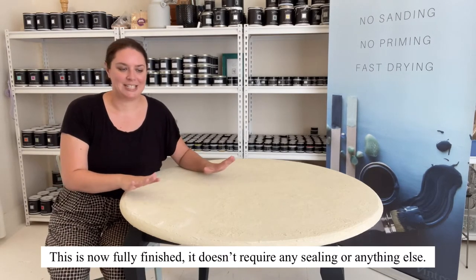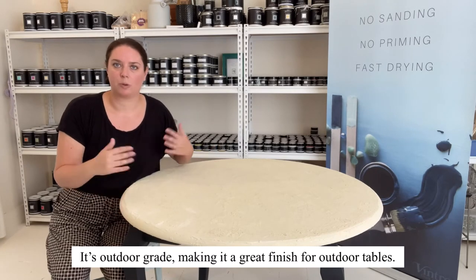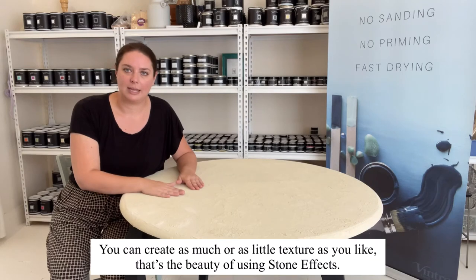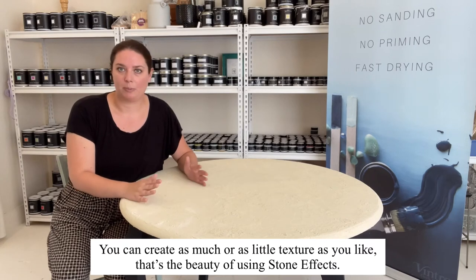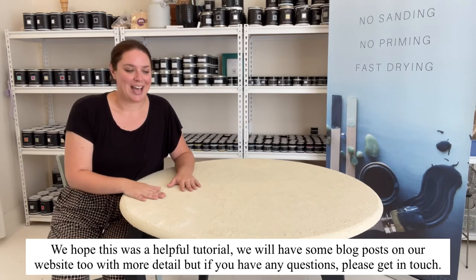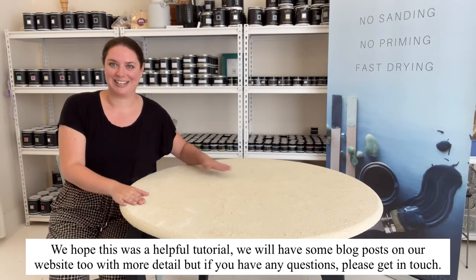It's all finished and it does not require any sealing or anything else. It's outdoor grade — this table itself is an indoor table so it will stay inside, but you could do it on an outdoor table and get this amazing stone look finish. You can pull it up to create as much texture as you like or keep it more flat, whatever suits your home. I hope this has inspired you. We'll have lots of photos, blog posts around this, and if you ever have any questions please get in touch — we'd love to talk to you about this finish.